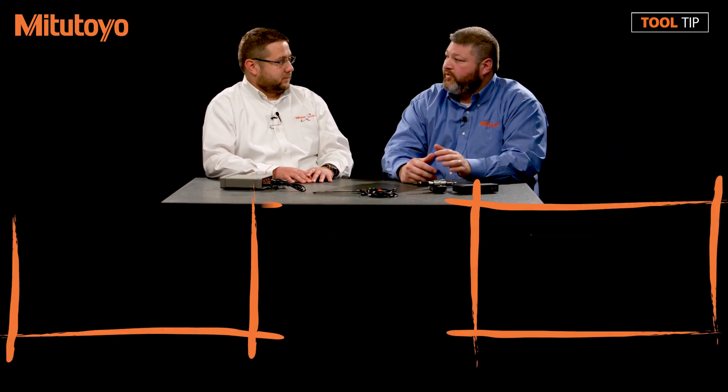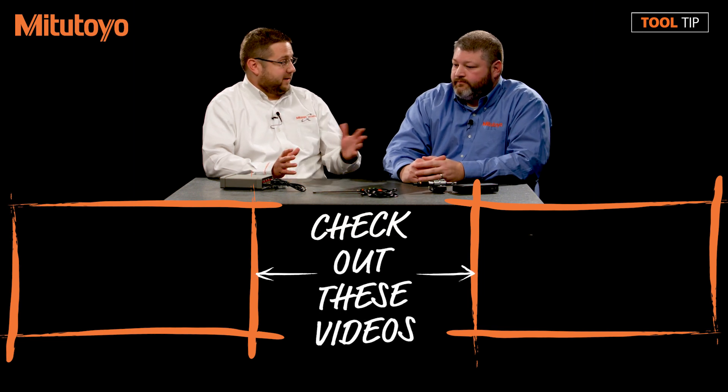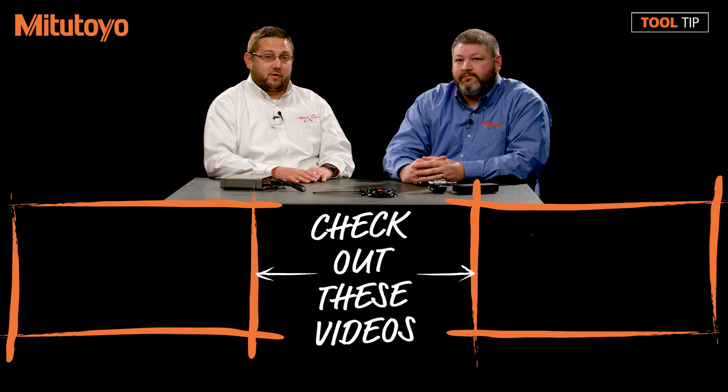Thank you, Jeremy, for this great overview of all these individual products. In the future, we're going to make tool tip videos and share them on YouTube and other video services — individual videos for collecting data from USB devices, serial devices, and virtual computers. Anyone who wants to know more can go to YouTube, search the Mitutoyo America channel, and find them there. If you have any other questions, please find more videos on our YouTube channel or visit us online at www.mitutoyo.com.